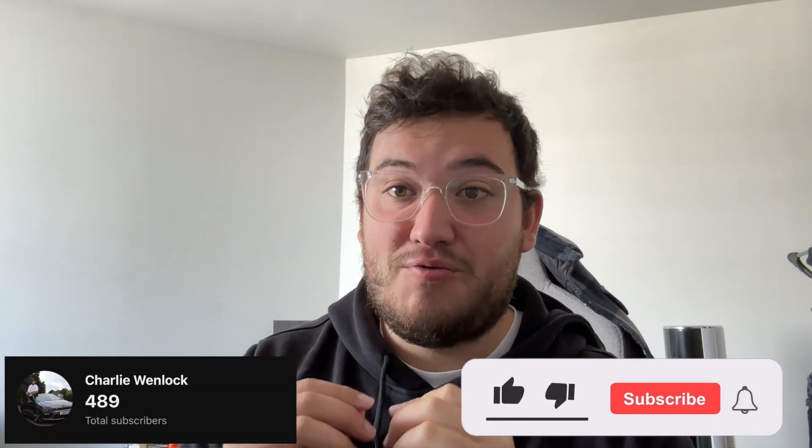Hello, real quick before we get started with the video - we're really close to 500 subscribers, so if you're not already, please subscribe, that would be great.